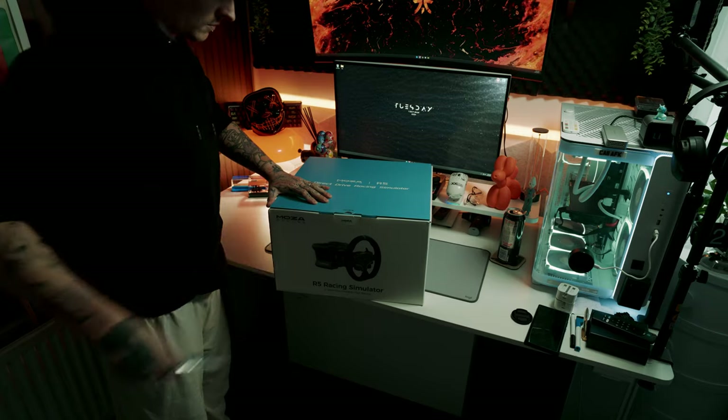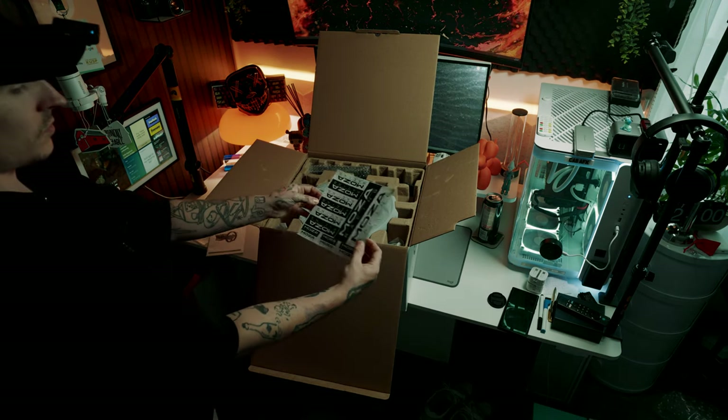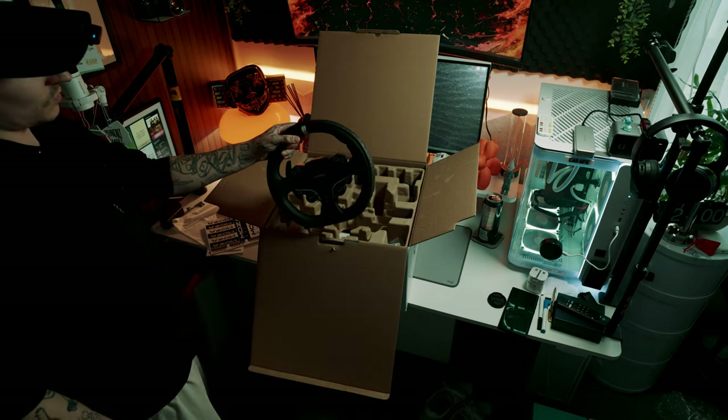No doubt, I'll probably be about 80 years old, still on the sim rig, crashing on the first corner. But anyway, I'm going on a massive tangent here. In today's video, we are testing, reviewing, and setting up the Moza R5 bundle.